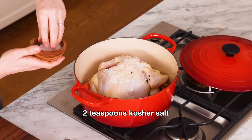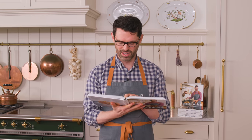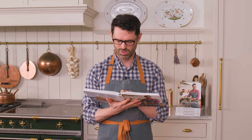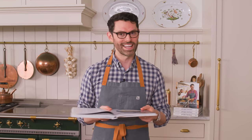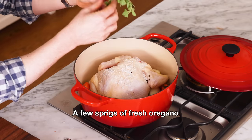And two teaspoons of salt. We have the chicken, the onion, carrots, celery, garlic, peppercorns — and oregano, I almost forgot. Oregano is the Greek herb; it's in everything. And now it's time to top this off with water.